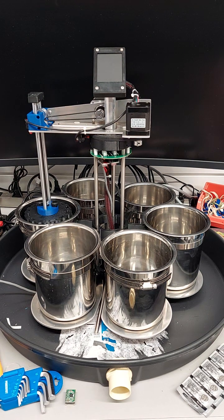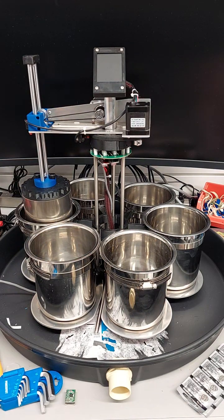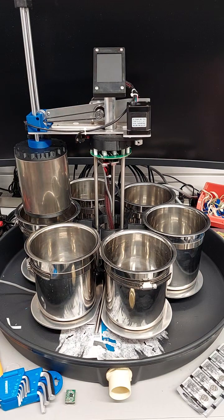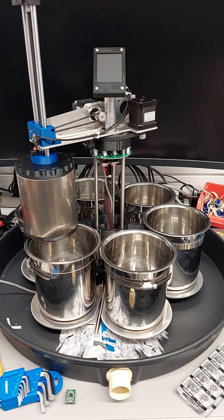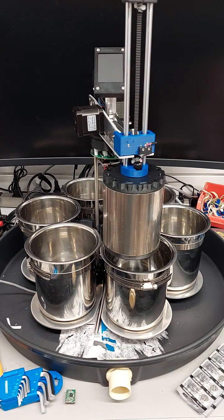Hi everyone, this is a quick demonstration of the mechanical operation of the new Reveni Labs developing machine prototype. This is the power on homing sequence, moving to the first position.